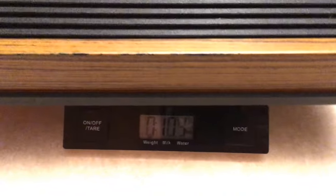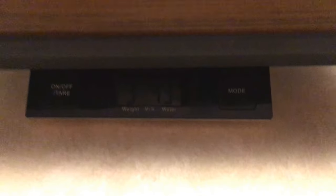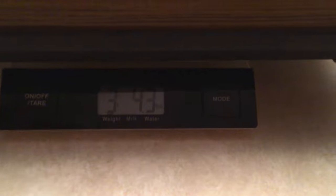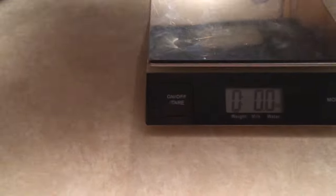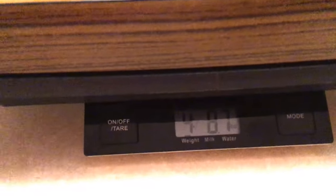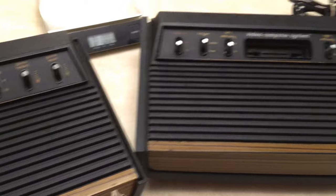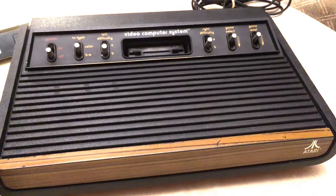Here's the Light Sixer — it weighs in at about three pounds. Now let's get out the Heavy Sixer and see how much it weighs. It weighs in at about three pounds, four point nine eight nine ounces. It definitely earns its name — Heavy Sixer.